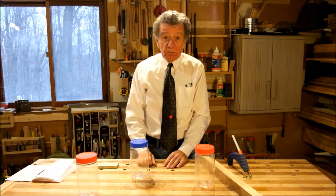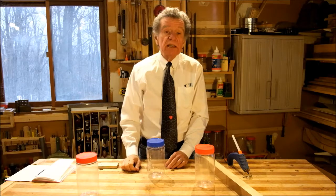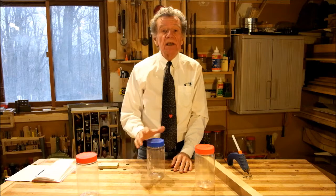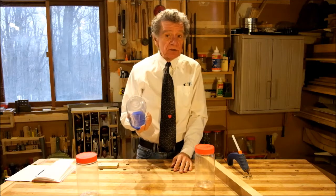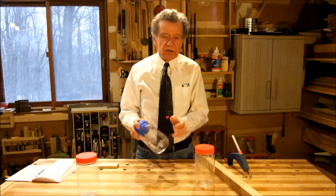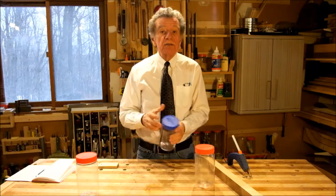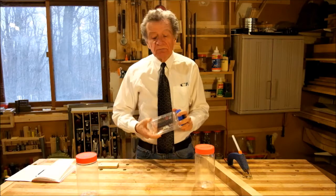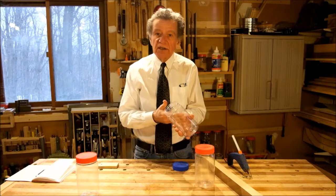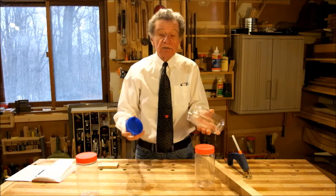My shop tip of the month concerns the peanut butter jar, and I'm sure just about all of you have discovered its benefits. They're great for storage — lightweight, clear so you can see what's in them, virtually unbreakable since they're not glass, and they have wide mouths so you can put large items in and even reach in with your whole hand to retrieve them.